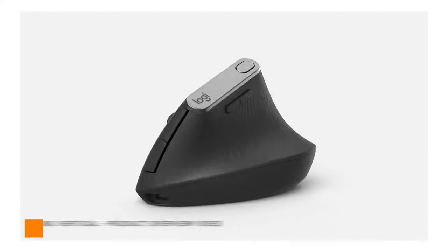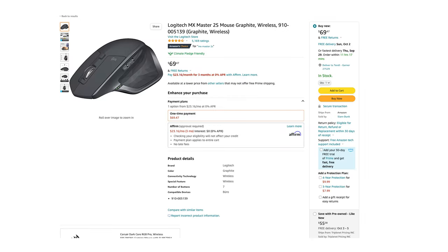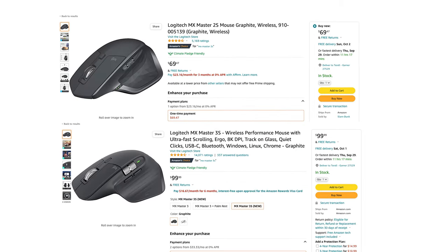I personally want to try out the MX Vertical because it's a little bit different, but I feel like after using it for a while it wouldn't take that long to get used to. The price for the 2S is currently 60 to 70 bucks depending on where you get it from, while the newer 3S is $99. Quite a difference, but the 3S is newer so that's probably why the price point is what it is.